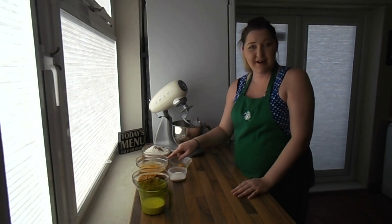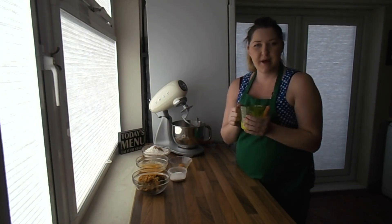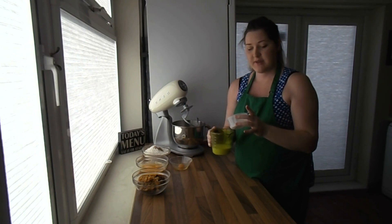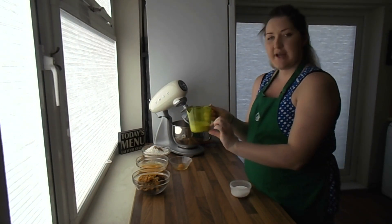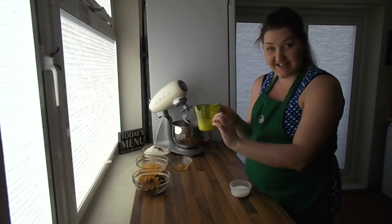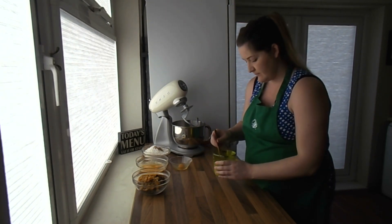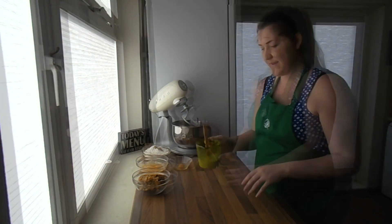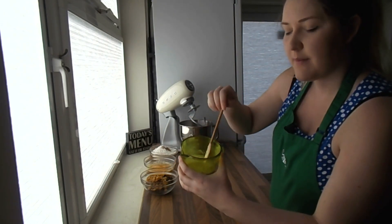I've already melted my butter and let it cool a little so it's not piping hot, and I've also warmed my milk to the point where I can still touch it — it's not going to burn me but it's just warm enough to get the yeast and sugar to react. We're going to pour this in together, give it a little stir, and let the yeast activate. It'll take about five minutes and you'll see quite a distinction between the milk and the frothy yeast at the top. Our yeast is now activated — you can see it's gone a little bit frothy on the top and that's exactly what we want.